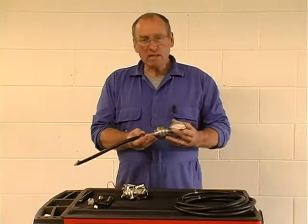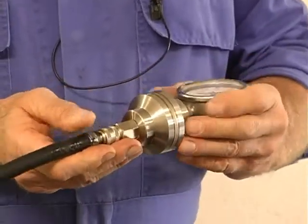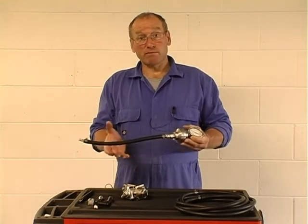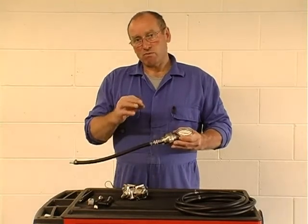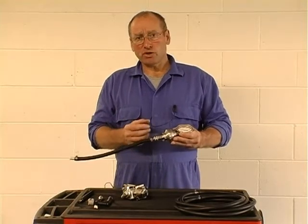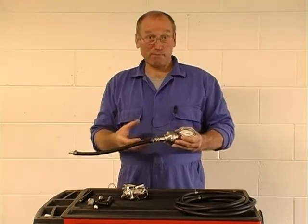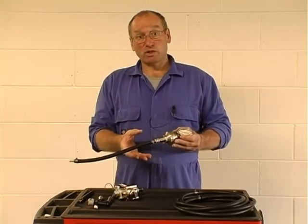Measuring fuel pressure has been one of the very core requirements for many years. It's perhaps more critical now because we now have some very high pressure systems, particularly with direct petrol systems which run from 50 bar to 150 bar. There is a relationship between low pressure priming and high pressure generation, so it's important that we can measure low pressure systems to ensure that before we start looking for problems with potential high pressure generation from things like the pump assembly, we know the actual priming system works correctly.